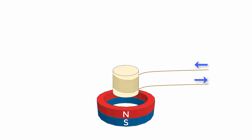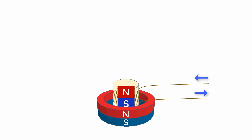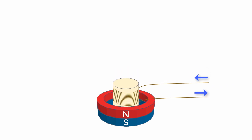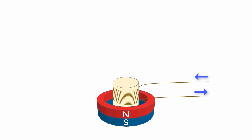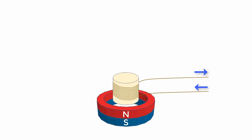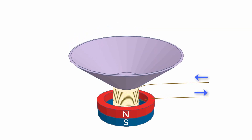When we talked about speakers, we showed how an electrical current generates a magnetic field in a coil of wire. As the electrical current changes direction, the coil becomes an electromagnet that swaps its polarity. This causes the coil to be attracted to and repelled from the donut-shaped permanent magnet over and over again. If we attach a cone, known as a diaphragm, to the coil, we can produce sound waves.